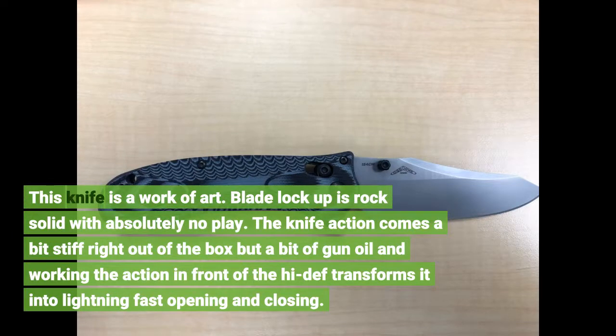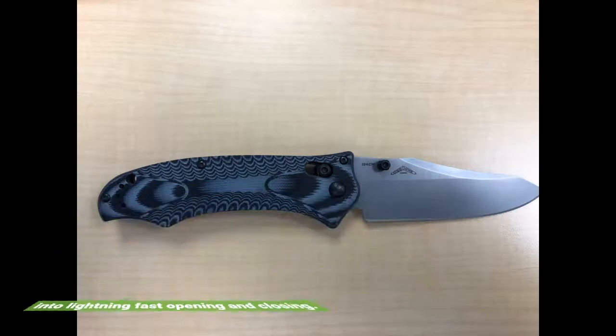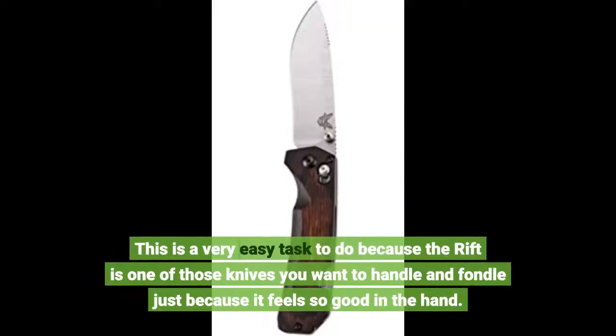This knife is a work of art. Blade lockup is rock solid with absolutely no play. The knife action comes a bit stiff right out of the box, but a bit of gun oil and working the action in front of the TV transforms it into lightning fast opening and closing. This is a very easy task to do because the Rift is one of those knives you want to handle and fondle just because it feels so good in the hand.